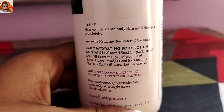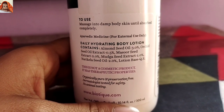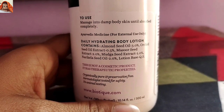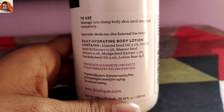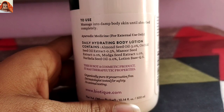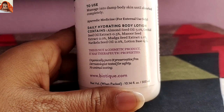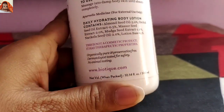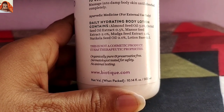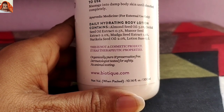Ayurvedic medicine for external use only. Daily hydrating body lotion contains almond seed oil 3.0%, orchid seed oil extract 0.5%, masoor seed extract 2.0%, murga seed extract 1.0%, nari kela seed oil 2.0%, lotion base qs. This is not a cosmetic product — it has therapeutic properties. Organically pure and preservative free, dermatologist tested for safety, no animal testing.